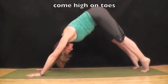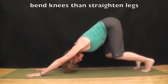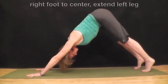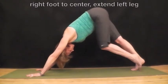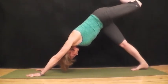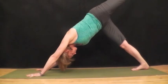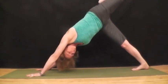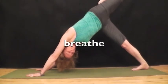Come high on your toes, stretch, bend your knees, and then straighten your legs. Bring right foot back to center of the mat and extend your left leg high and reach. Bend your knee here if you'd like, and just feel the stretch along the side body. And breathe.